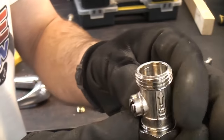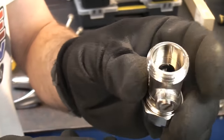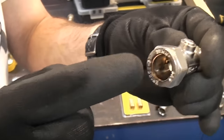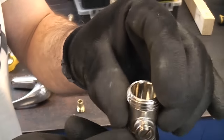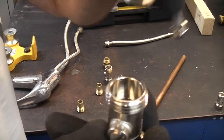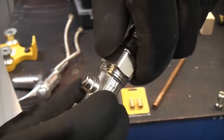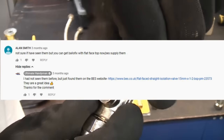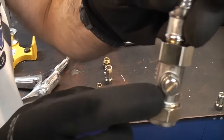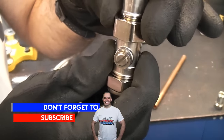There are two things that you can get that have made connecting a flexi tail much easier. One of them is this, which is a flat faced isolation valve. On that end it's 15mm — so you put your 15mm pipe in there — and that end is flat to connect your flexi tail to. That means it's not going to damage the rubber washer. I do have to thank Alan Smith who commented on a previous video and actually told me about these.